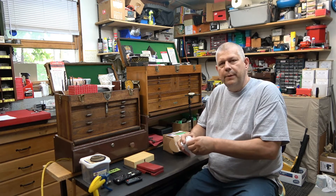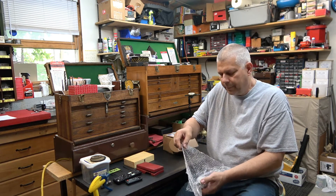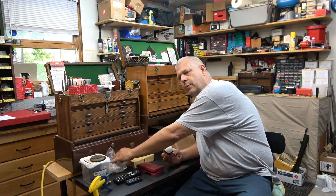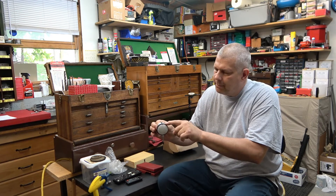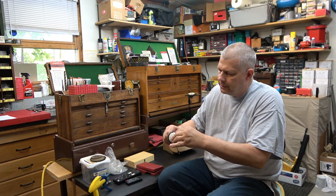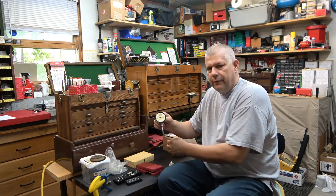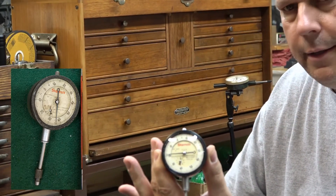The first one out of the box is going to be a Starrett indicator. I will put up a picture of what the indicators looked like before, or you can go look at the previous video. This one needed a bezel, needed a crystal, and it needed to be cleaned up inside. I think it needed a new dial face — whatever you want to call that graduation inside.